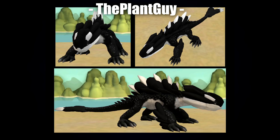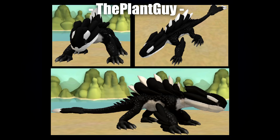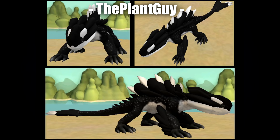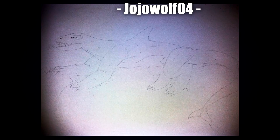Next up is The Plant Guy with another Spore creation. It's got a bit of a sail type of thing going on — not quite a sail but it kind of looks like one. The little white spikes on the tail are really interesting. The overall pose and proportions remind me of a creature in a wild video game, something lurking around rivers and waters — very crocodile-like and ready to lunge at unsuspecting adventurers. Really cool.